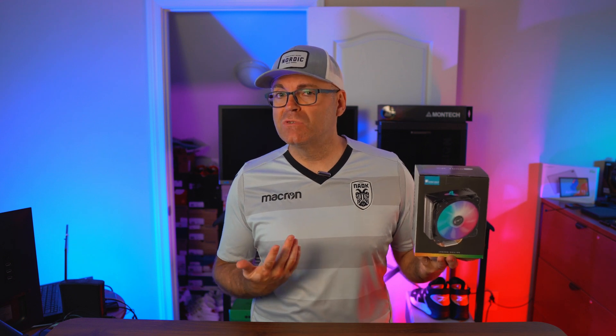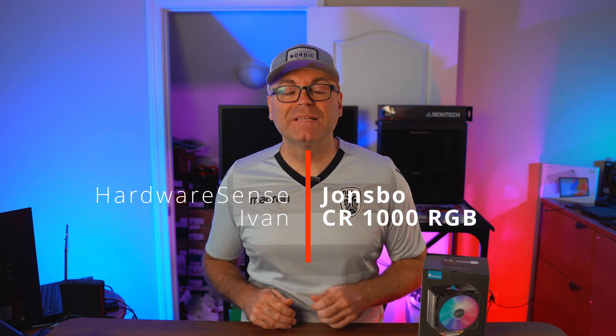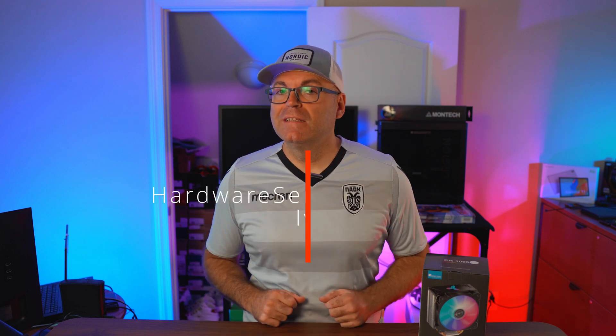The Jones Bowl CR-1000. This is one of the cheapest CPU tower coolers — is it any good for that price? We're gonna check out today. Welcome back to HowEssence channel, my name is Ivan. Today we're looking at the Jones Bowl CR-1000, a CPU tower cooler that retails for about $20 on Amazon, featuring an RGB fan and four copper pipes that directly contact the CPU.